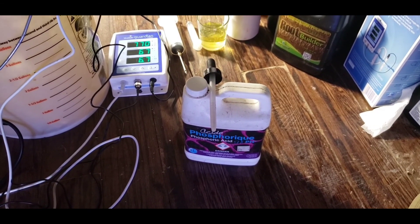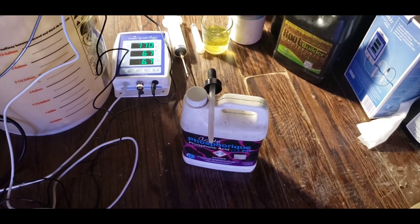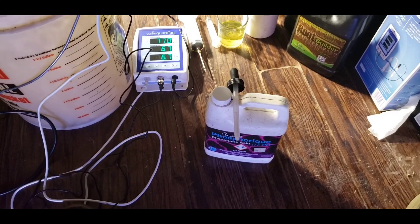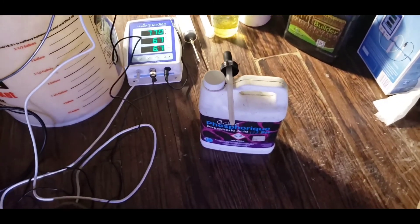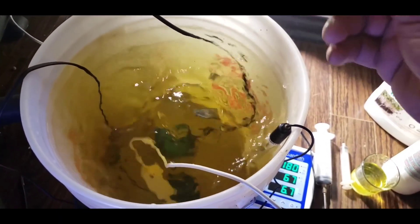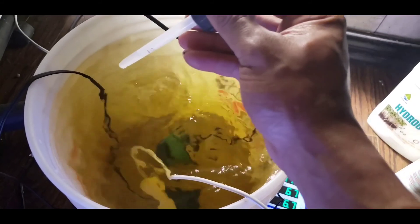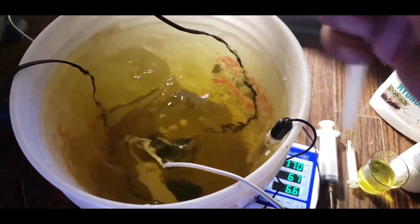Now we're going to jump to pH down. We don't need any pH up so we'll skip that. We're at 6.7 and I want to get down to around 6.3 to 6.4 - that's my sweet spot with auto pots. With this stuff you only need a couple of drops when your PPM is lower, but once your PPM gets up you need more. Put this in nice and slowly - sometimes it can cause things to precipitate. If you see things start fogging up when you're putting things in, that's precipitation, and then you'll see things becoming chunky in the water. I like to drop it in slowly as it is an acid.